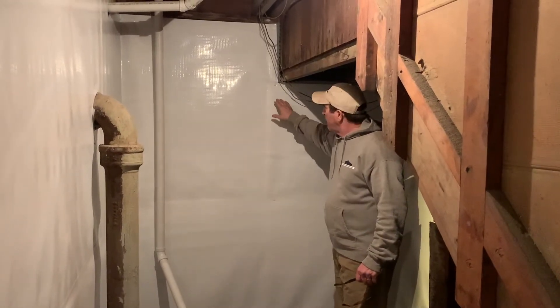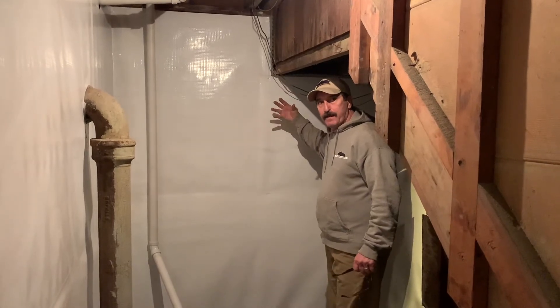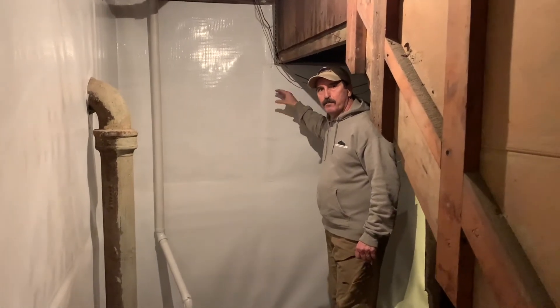We dug down and used a rubber membrane to protect from water even hitting the face of the house, so we did a little exterior waterproofing right there.